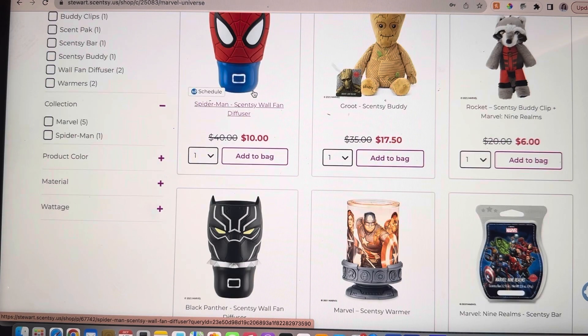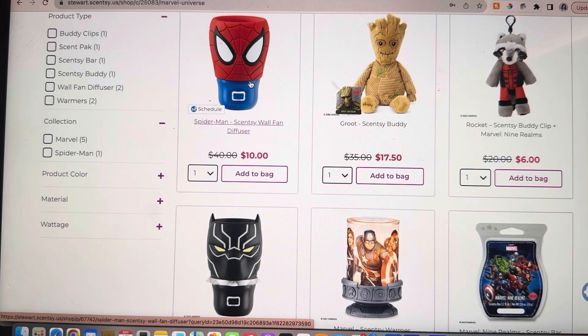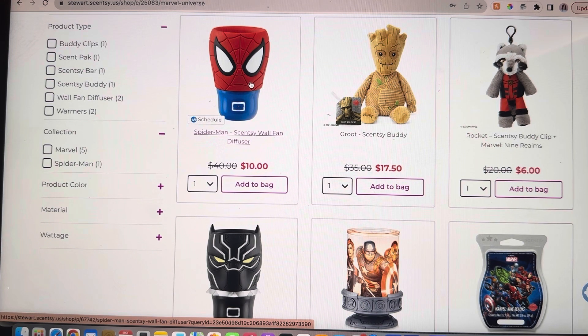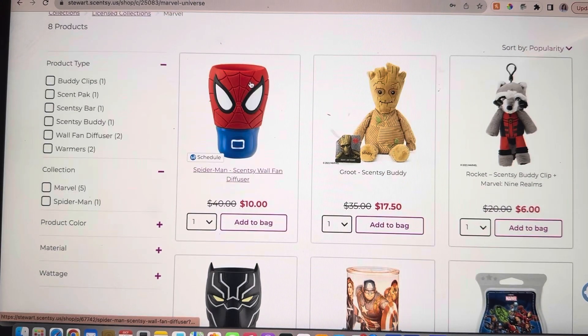These right here, the Spider-Man and the Black Panther, are Scentsy wall fan diffusers. This would be perfect for your little superhero-loving friends who also maybe need some scent in their space, but the thought of putting a warmer in there with wax that could go everywhere terrifies you. I don't blame you one bit. Look at the prices — they were $40, they're down to $10. That is amazing. And Black Panther is even cheaper at $8.75.